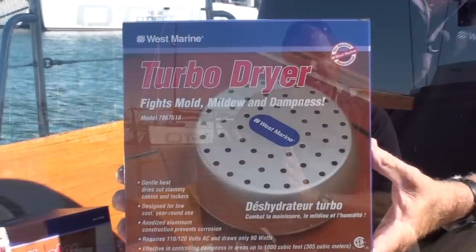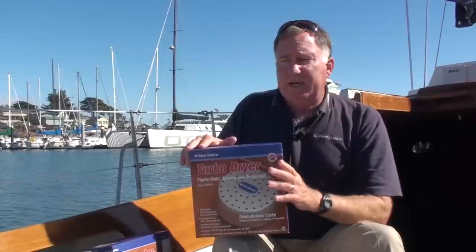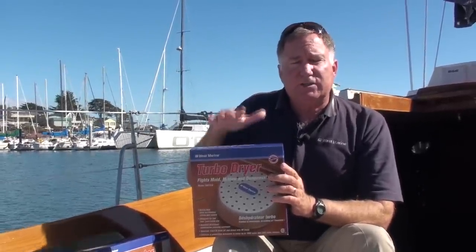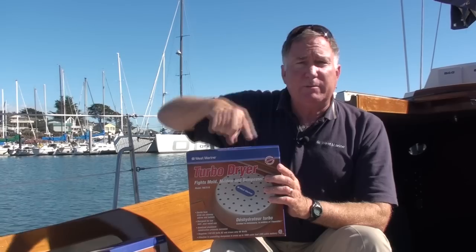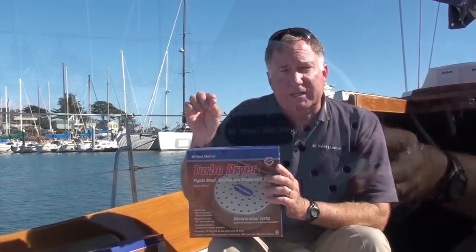Another option is something like the West Marine turbo dryer. Now this isn't a heater per se — it only draws 90 watts — but it has a small heating element and a fan inside of it. The idea is to move slightly heated air throughout your cabin to prevent mildew from forming and prevent water from condensing.